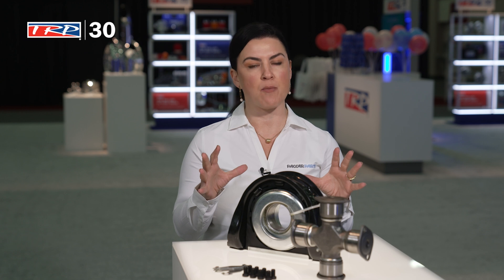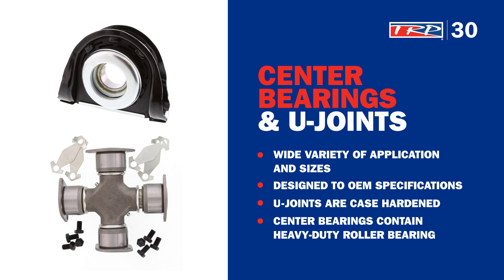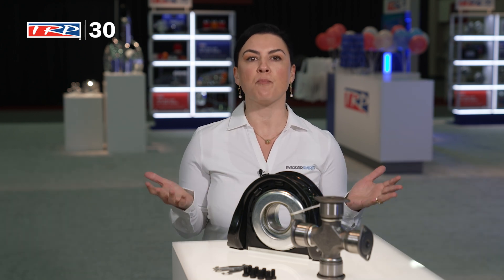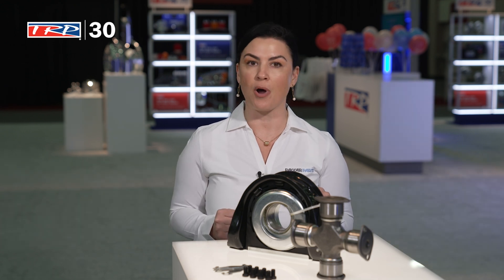Our drive shaft program was created with excellent reliability and product performance in mind. The U-Joints are cased-hardened, and the center bearings contain a heavy-duty roller bearing to ensure it's going to perform on the road time and time again. But just in case you need a little extra, it's backed by a one-year nationwide warranty to ensure that you have the performance you deserve on the road.